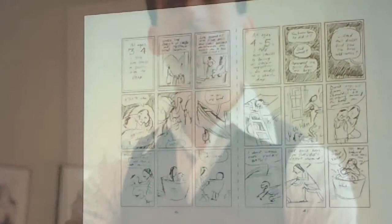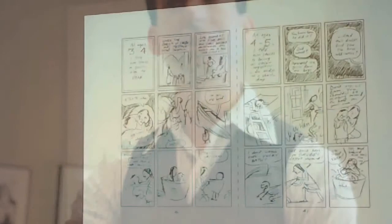So I finally resolved to start working on the final art in hopes that the ending would reveal itself as I drew. That method worked for me with Blankets. It's a crazy way to work and I don't recommend it for anyone.